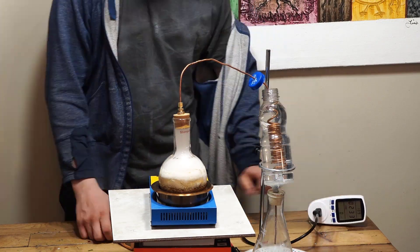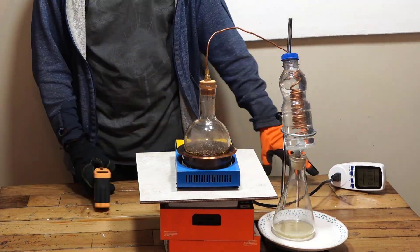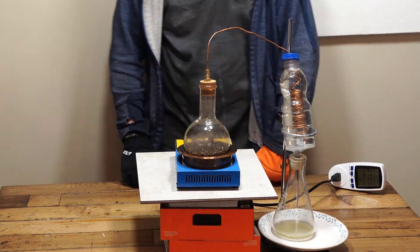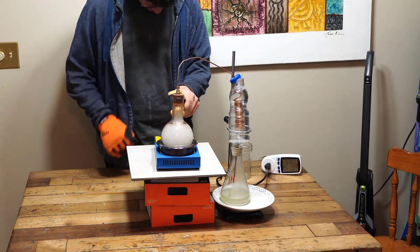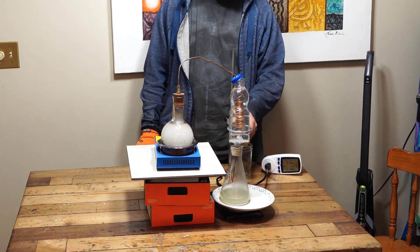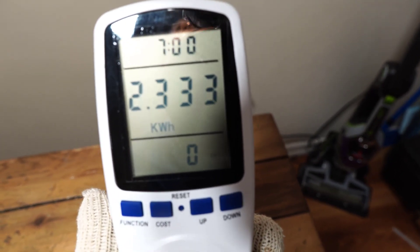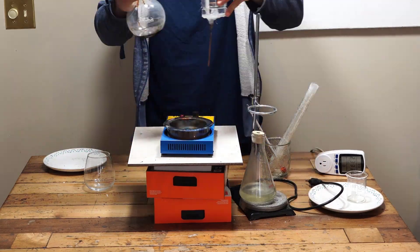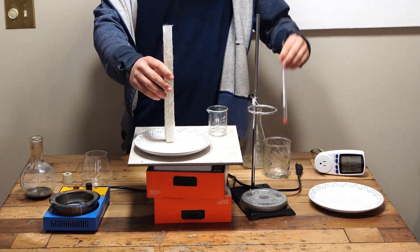One hour later and the pyrolization process has completely started. Seven hours and 2.3 kilowatt-hours later, the pyrolization process has been completed. The next day we found that the condensate is 180 milliliters in volume and approximately 70 percent that of water in density.